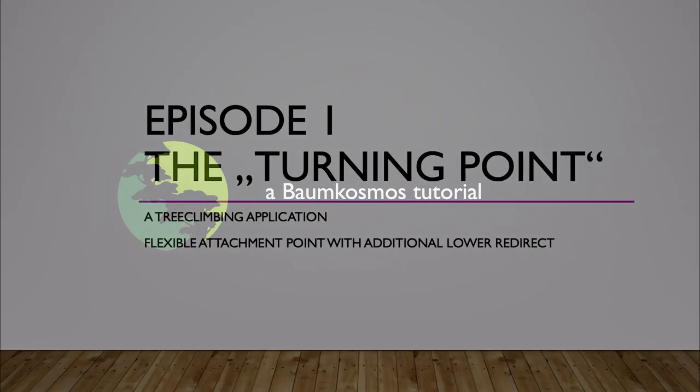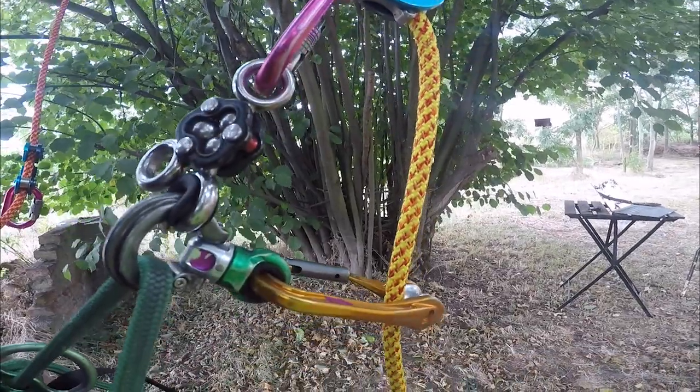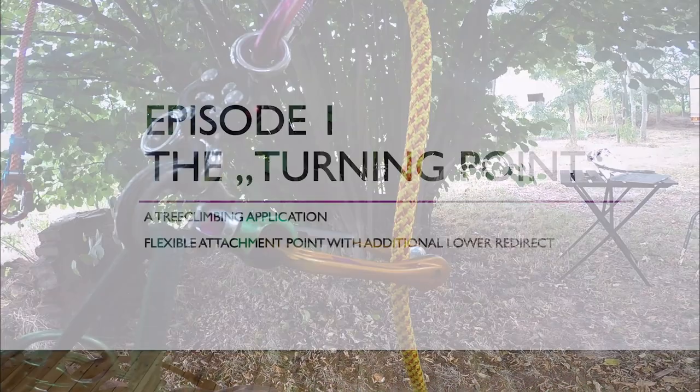Hello and welcome to the first Baumkosmos tutorial. In this episode I would like to introduce a pretty strong combination of available certified climbing gear to create a flexible and multifunctional bridge attachment point for tree climbing.